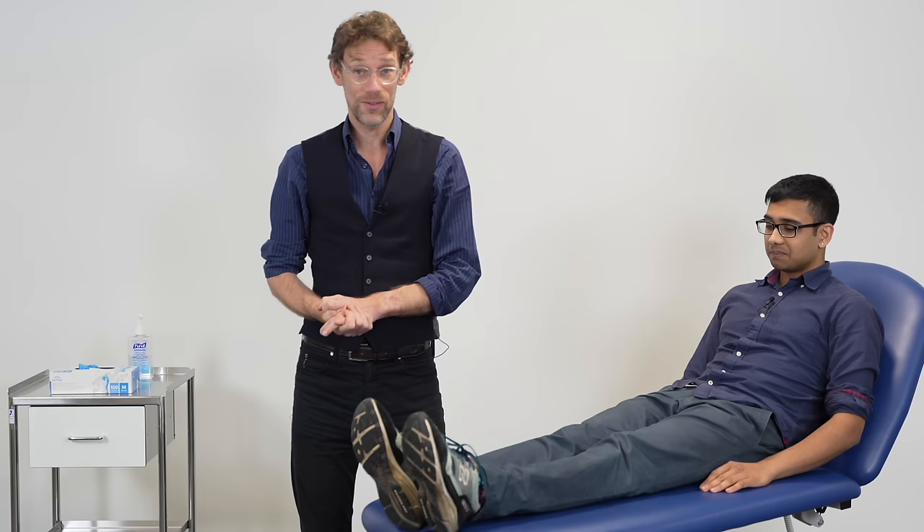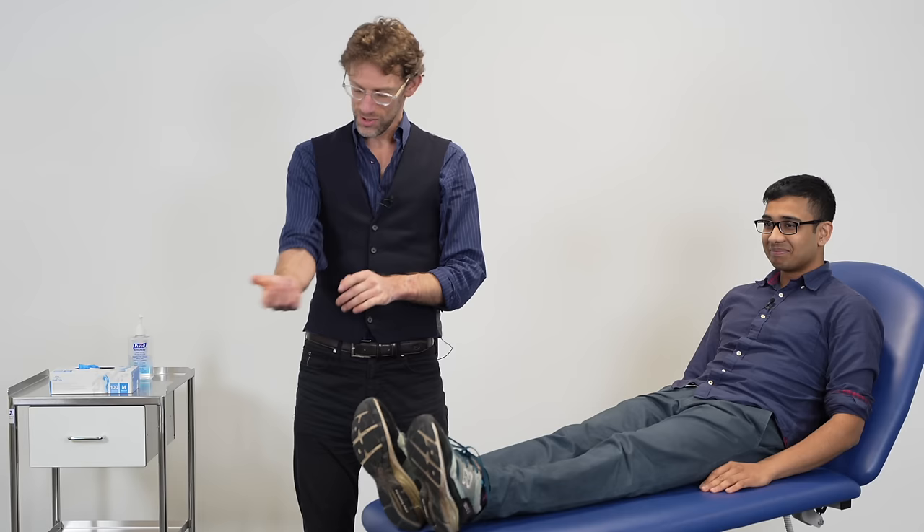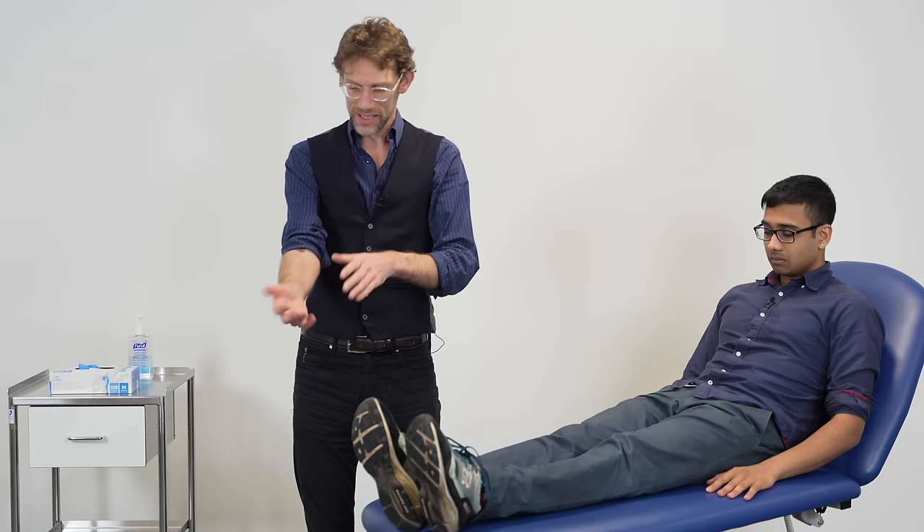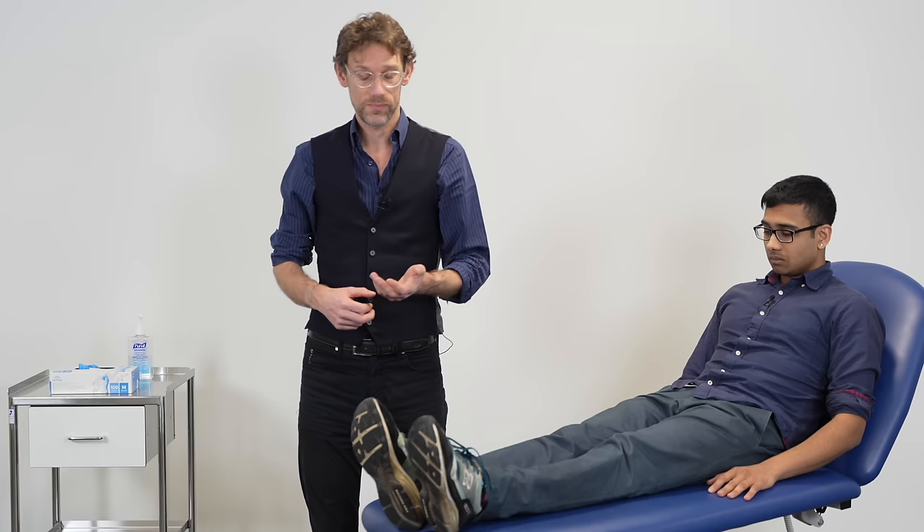I'm going to run through the detail of how we do the cannulation, and then Atharva and myself — who is fully trained on how to do cannulas — is going to cannulate my scrawny limbs. With cannulation, we want to ideally find out what's the non-dominant hand of the patient. It's all well and good putting a cannula in somebody's wrist or on their antecubital fossa if this is their main arm, so we want to be using an arm that's not going to get in the way whilst we are caring for that patient. Once we've identified where we're going, we're going to prepare our kit.